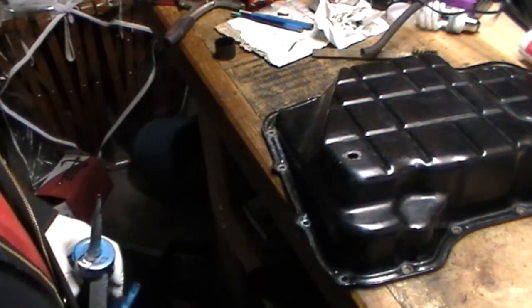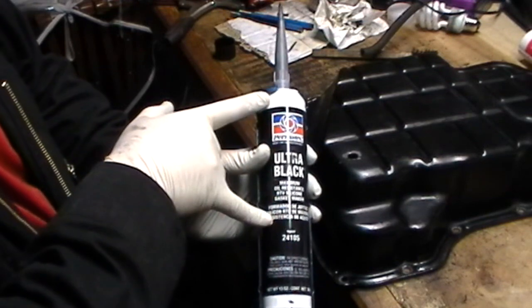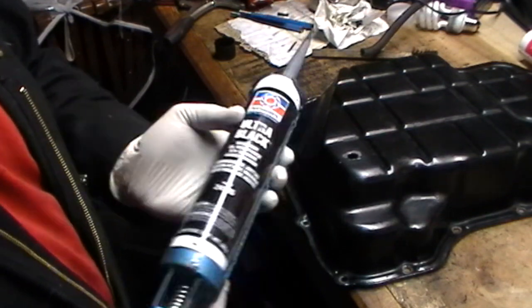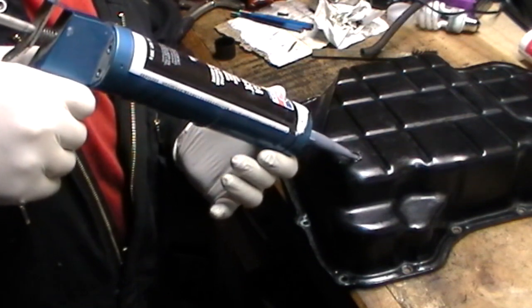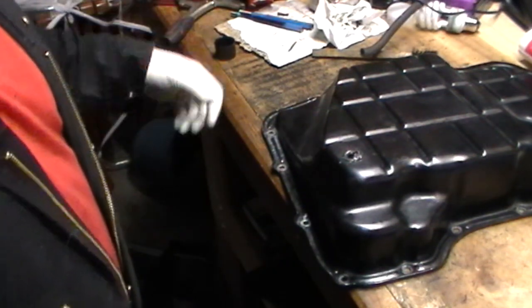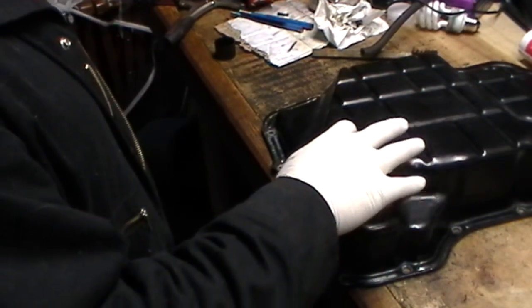Now that it's clean, apply the RTV. I use this stuff a lot so I have it in a big pump form, but you can buy it in smaller quantities or little toothpaste-tube style — they're only a couple bucks at most auto parts stores. First put a little bead around the outside perimeter. You don't need a lot, just enough to goop it up a little bit. To avoid air bubbles, take the RTV and swirl it around a little bit to make a nice even coating.